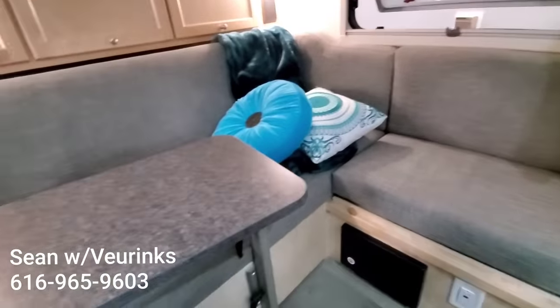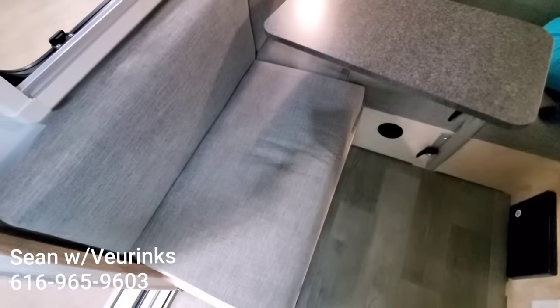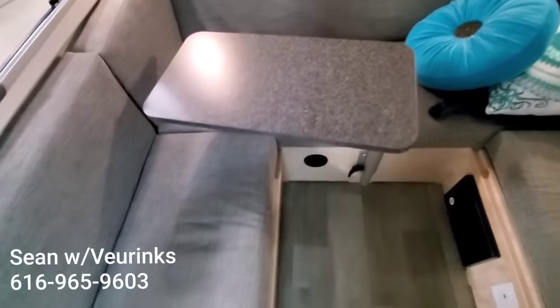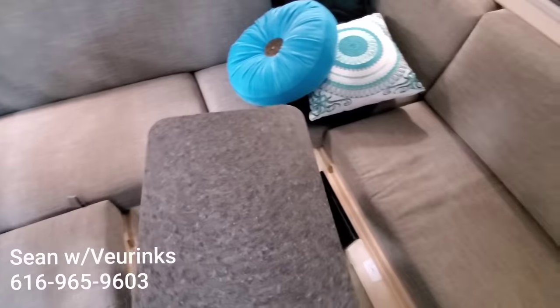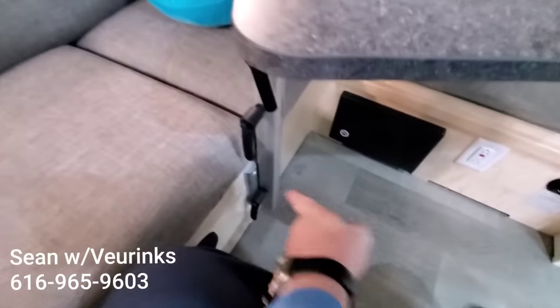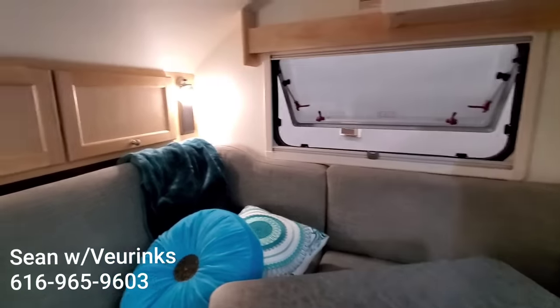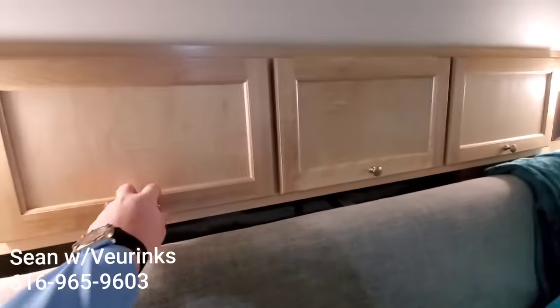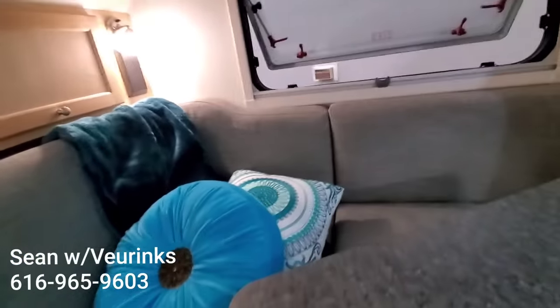You've got your U-shaped dinette here, which also makes into your bed. This table is really cool — you can swing it around whichever direction you want to make it more comfortable. You can completely remove it off of its base and take it outside if you'd like as well. And you do have three good size cabinets here in the back, so some nice storage there.